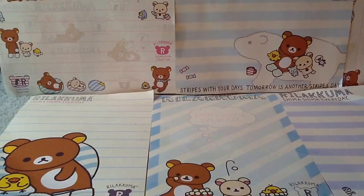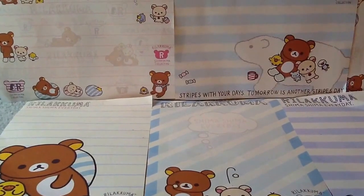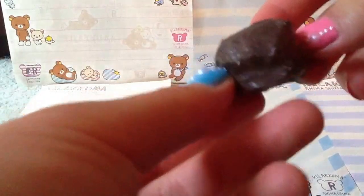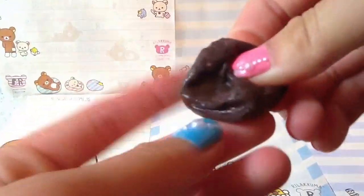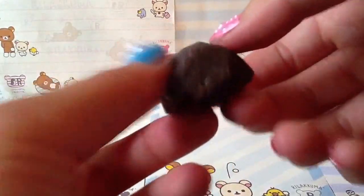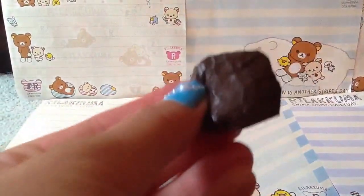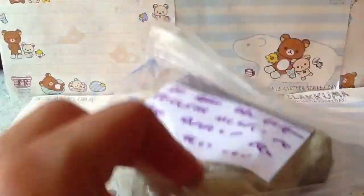Question number seven is: which homemade squishy is the biggest and which is the smallest? My tiniest squishy is this one that was supposed to be a rice cake, but it could also look like a brownie, and it was made out of a crush ball. My biggest homemade squishy is the Hello Kitty donut I already showed you.